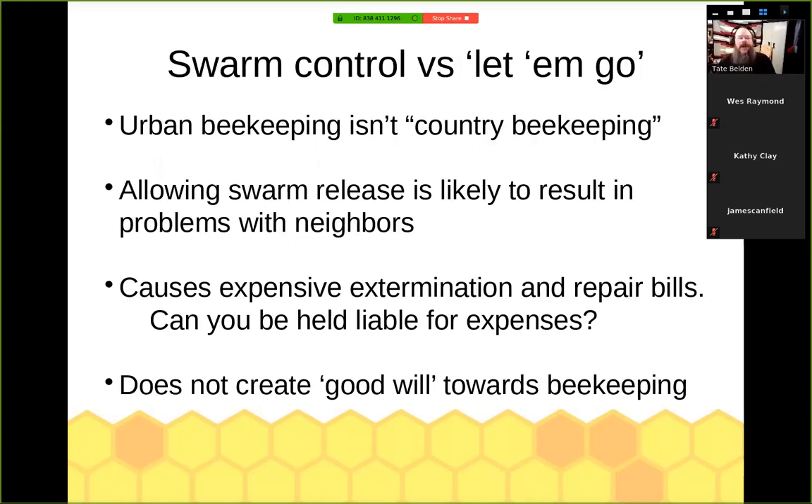Urban beekeeping isn't country beekeeping. We cannot really allow our swarms to be free in town. You're going to create problems, maybe even to the point of making keeping bees within city limits illegal. This becomes very expensive for other people that aren't beekeepers. If it can be tracked back to you, somebody may try to hold you liable for expenses and repairs if they had to have a cutout. We want to be participating members in our community — we want people to be enthusiastic and supportive of our efforts, not seeing the problem side of it.